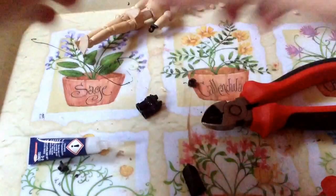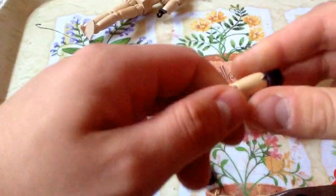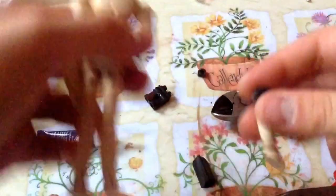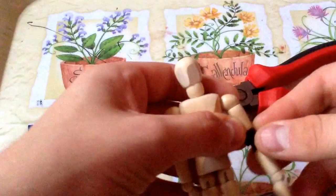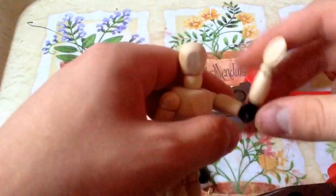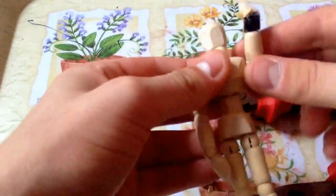So this is now dry. It does click a bit. Let's attach it inward. And then you have your poseable joint. Really, it's that simple. Let's do the others.